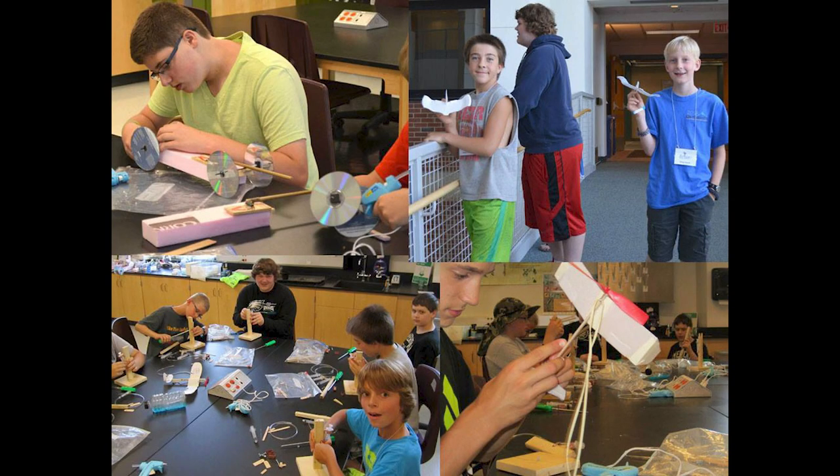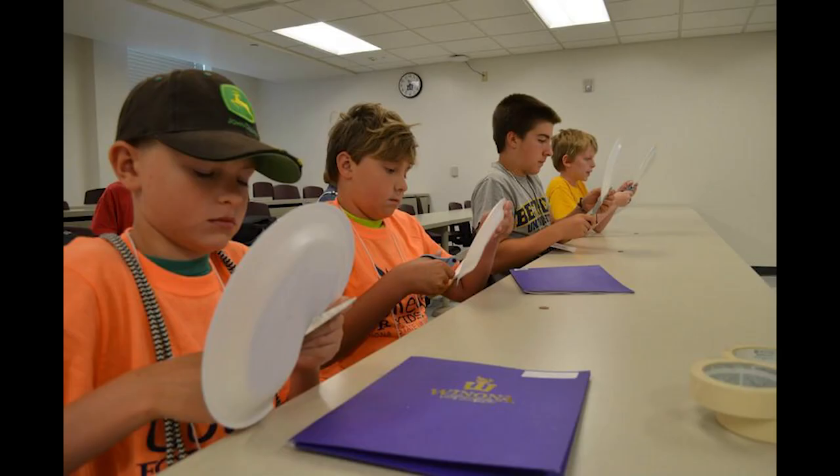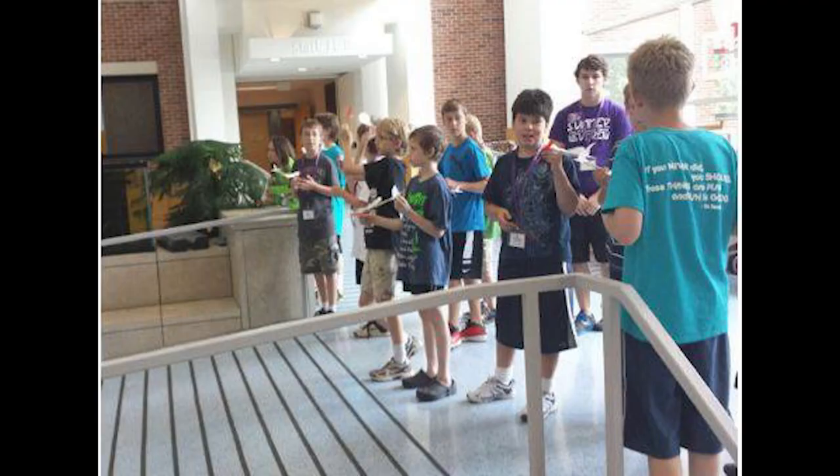For many years I taught a summer class for a College for Kids program, and we built a variety of science-related projects. It always started out with the FPG-9 because it was a good place to get started, and there was a balcony there they could throw the planes off of, so they had good height to work with. We also flew rubber-powered planes, but I didn't have a good design at that time, and some didn't fly that well.